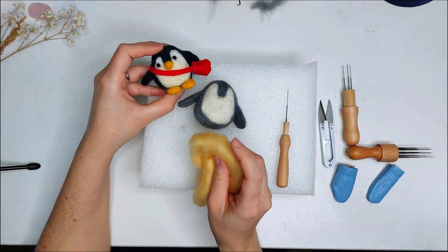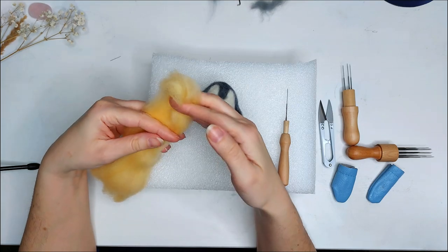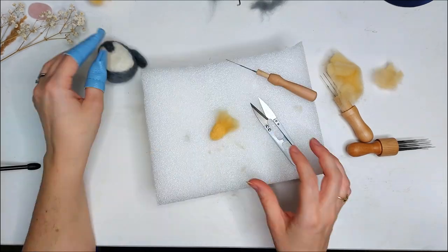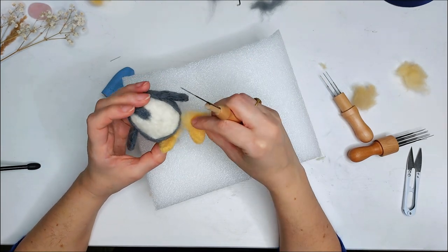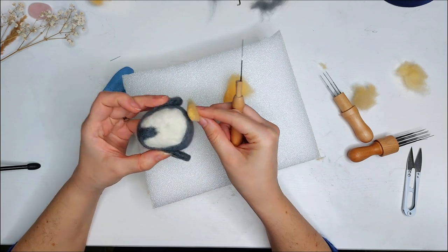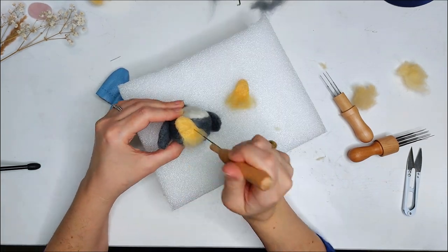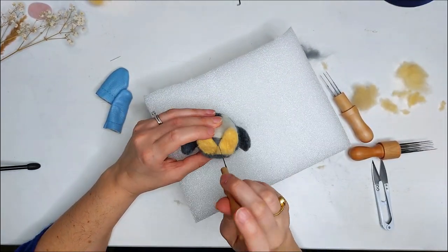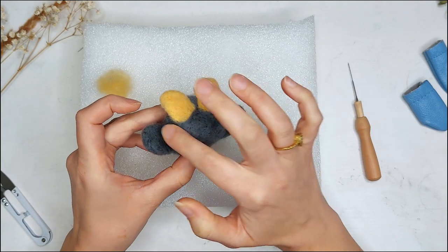I'm going to do essentially the same thing that I did for the flippers. I'm just going to get a little bit of my wool and stab it onto the felting mat, and I'm going to do that two times. I have finished both feet, and I think what I'm going to do is instead of angling them out forward, I'm actually going to angle them out to the side a little bit. I think that might look a little bit cuter. I'm liking the look of my penguin and his feet, how that turned out.